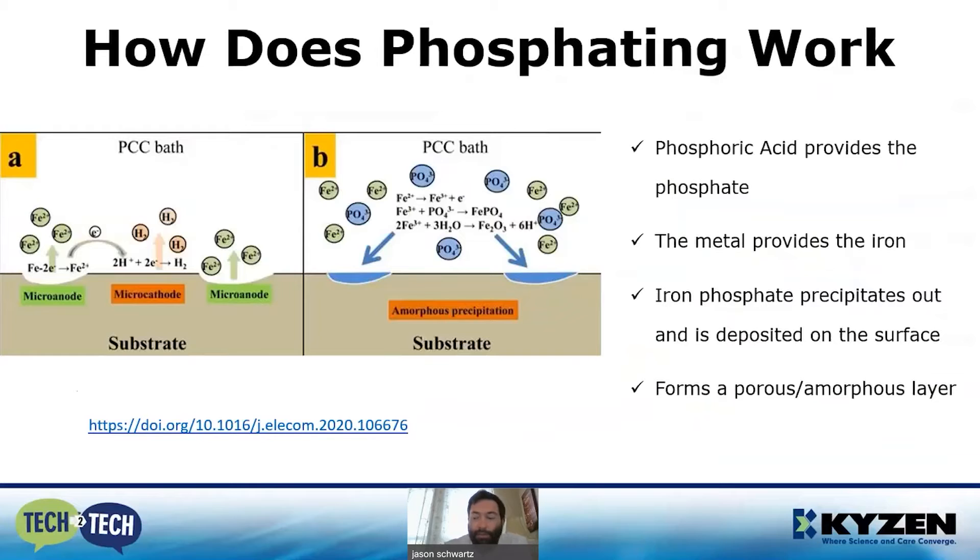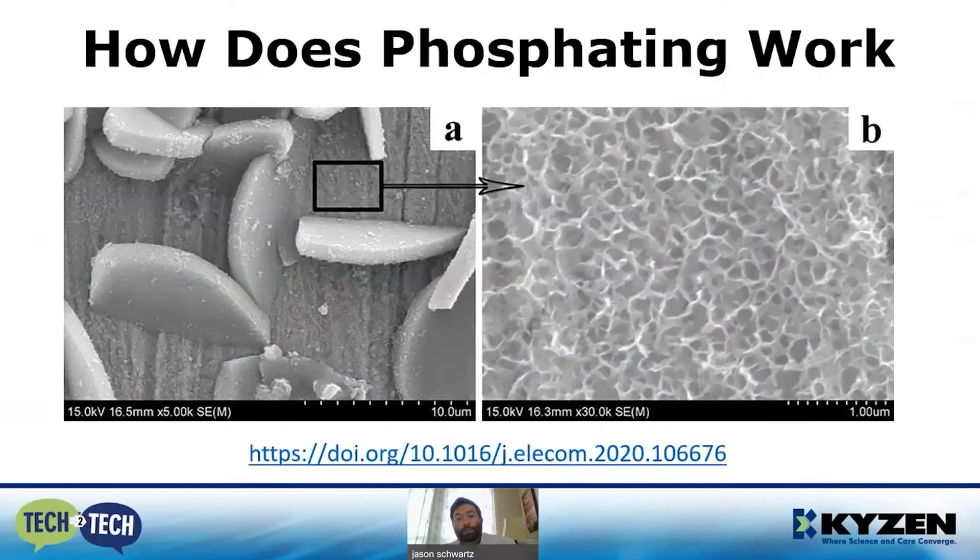This is a reaction that's going on, so we're using up two things: one, the chemical in your wash tank, and two, iron. It's important to understand the iron is actually coming from the surface of your part. You're acid etching iron off the surface, putting it into solution, reacting it with the phosphate, and redepositing iron phosphate back onto the surface.